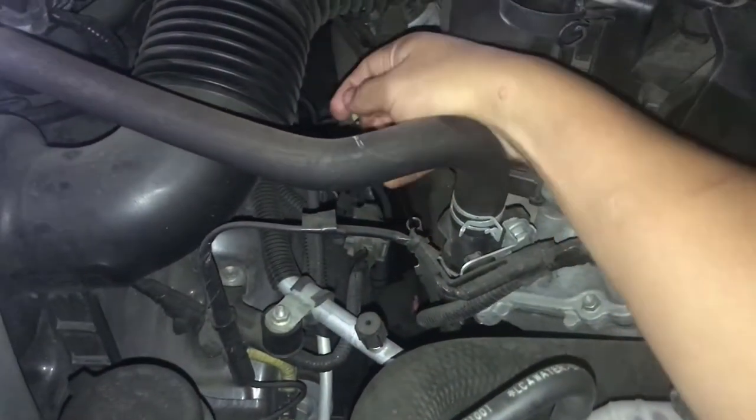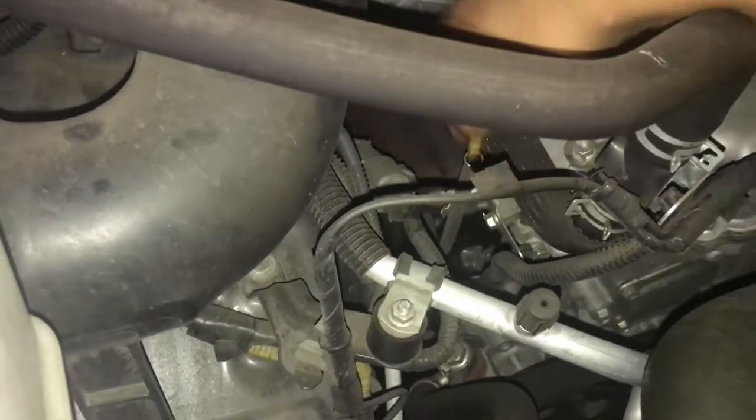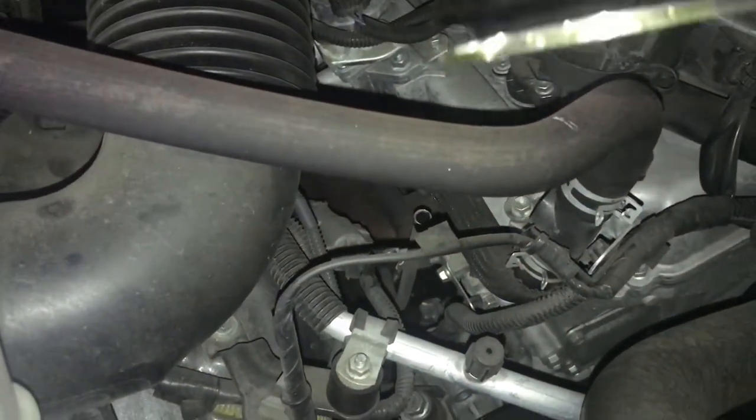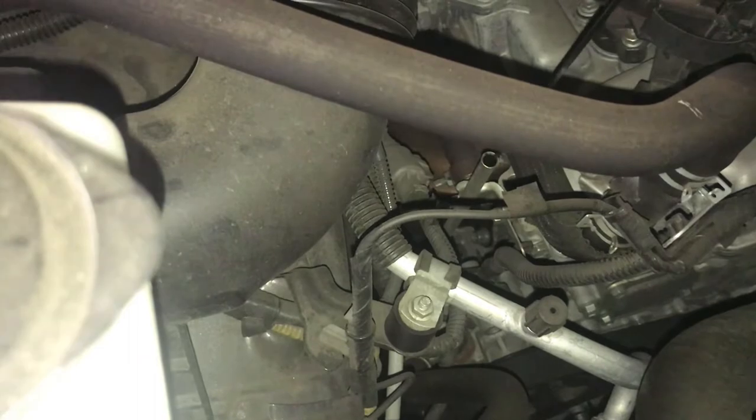Put in five quarts of oil. The dipstick is on the left-hand side — remove it first, wipe it clean, then put it back in and check it. It looks like it's full, but I haven't started it up yet, so there's no oil in the oil filter.